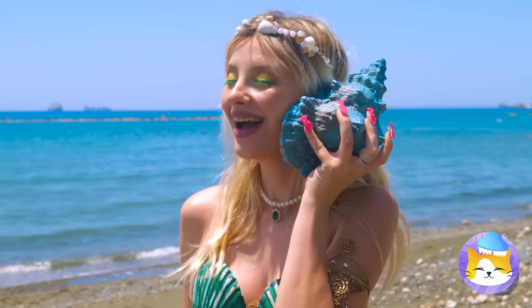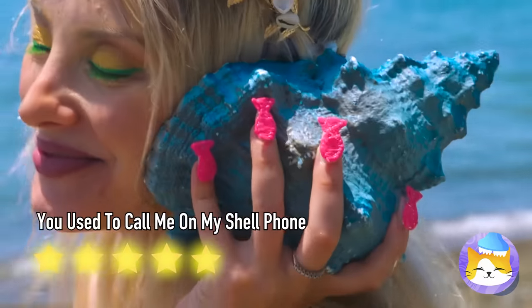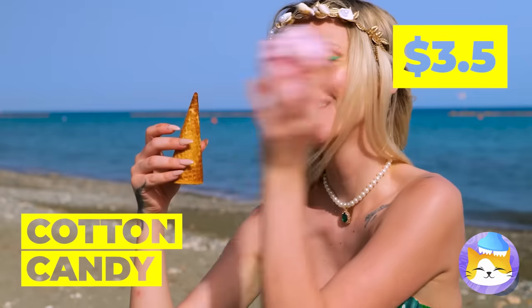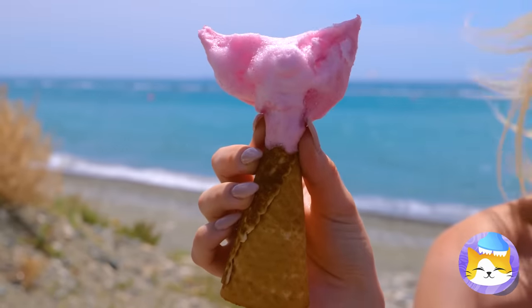Hold on — the ocean's calling. Ice cream's great on a hot day. Wait — no. Now I'm worried about that cotton candy. It's a mermaid tail! This must be the scales.